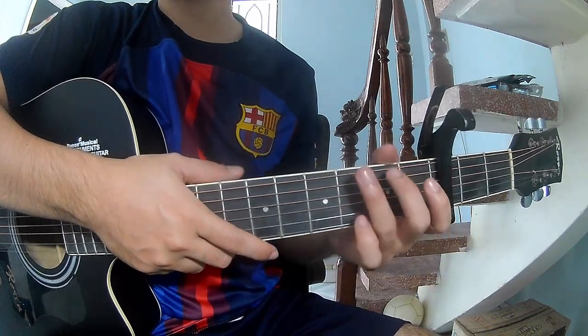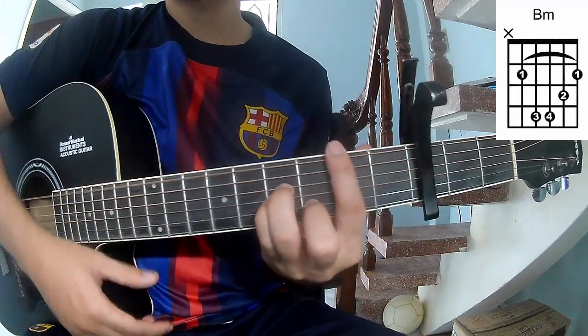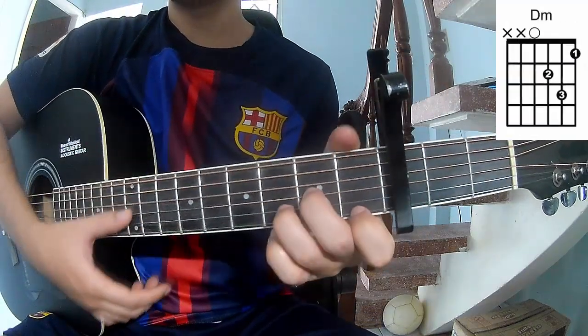This is the key with the top frame. The chords for this song are: R, G, A, B, M, E, S, D, M.